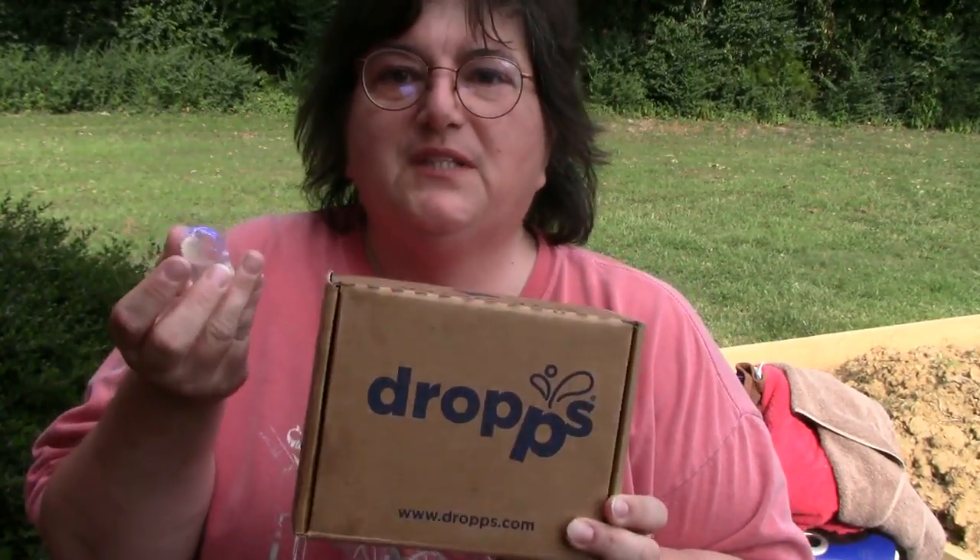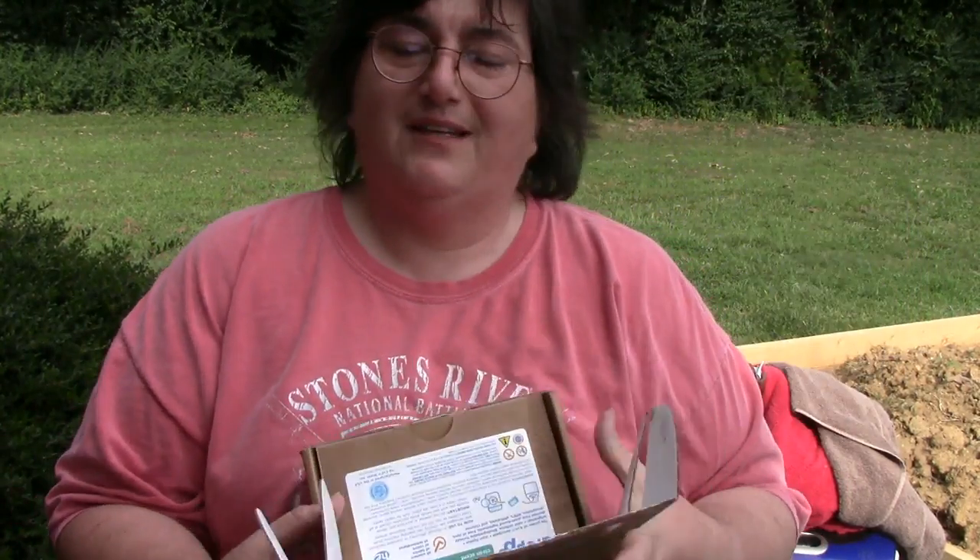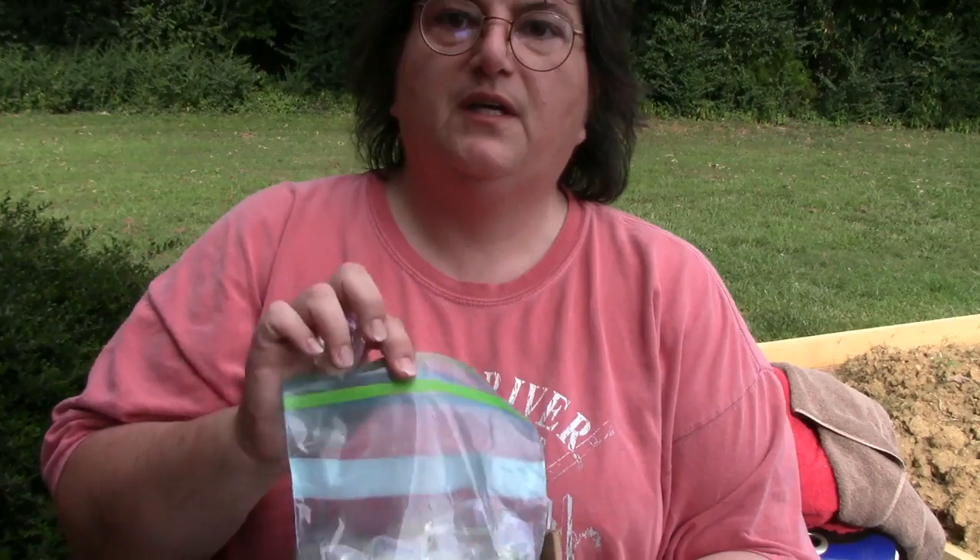We're gonna be washing these towels first. I use drops, which are these little pods. You can use any kind of low sudsing detergent. So if it's for a high energy washer, or if it says low sudsing, you're good with that. These just come right in a box. I ordered them from Amazon, they come straight to me.